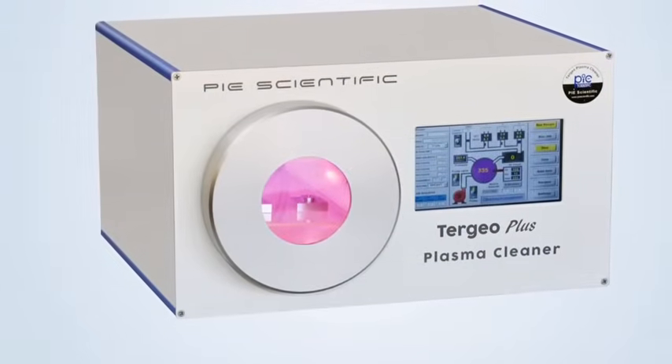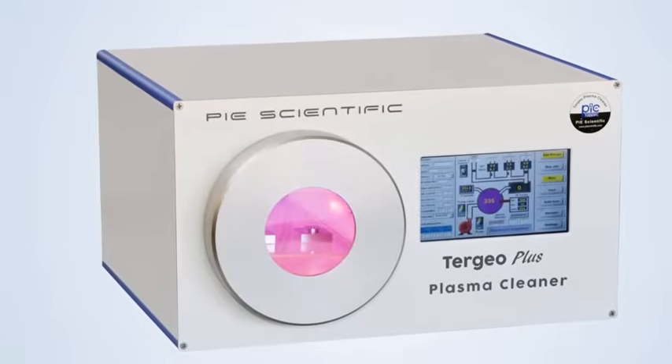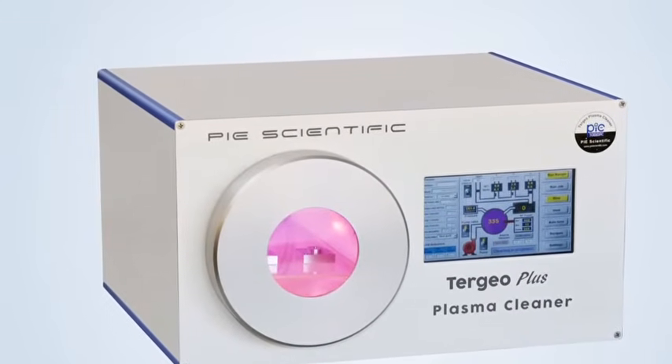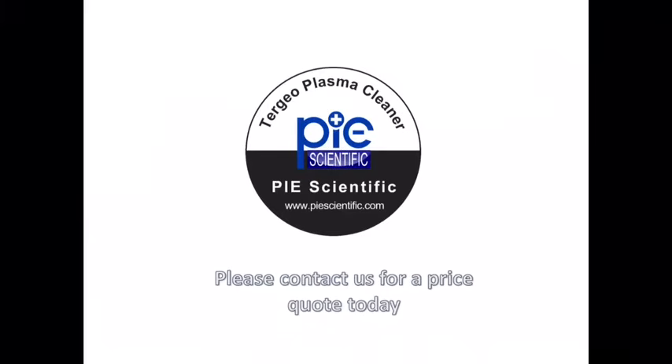Fully automatic operation and advanced process control technology helps Tergio Plasma Cleaner achieve consistent and repeatable results for scientific research and industrial production applications. Pi Scientific is dedicated to bringing the latest plasma technology developed in semiconductor and nuclear research into affordable plasma instruments for research communities and industrial customers. Please contact us for a price quote today.